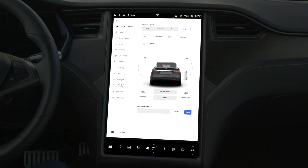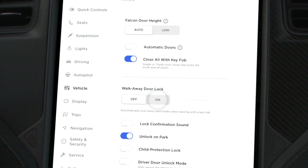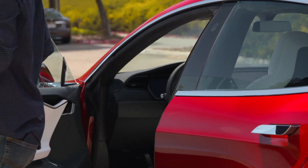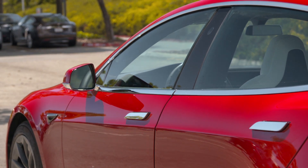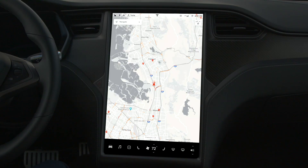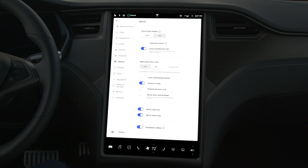We recommend activating walk-away door lock. With this setting on, you can take entire trips without reaching for your key. When you walk away with your key, your Tesla will automatically lock. Walk-away door lock and other lock preferences can be adjusted from the touchscreen by tapping Controls and then Vehicle.